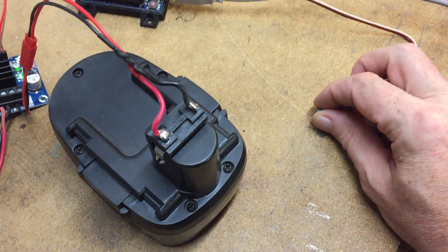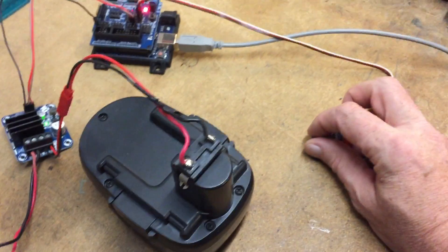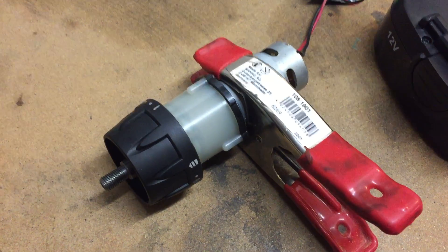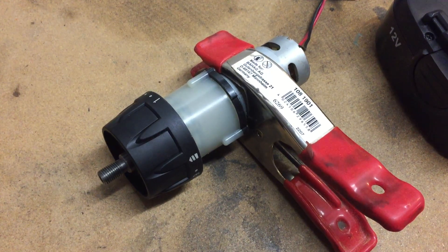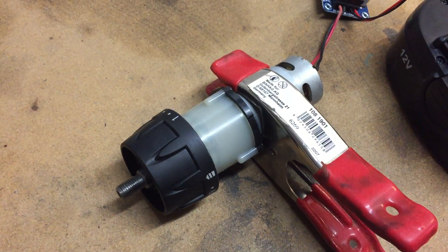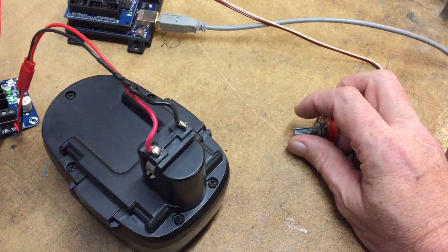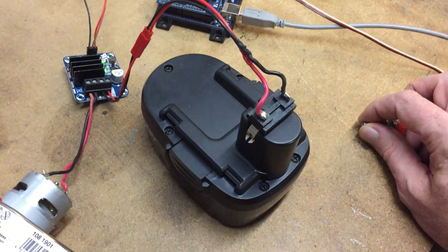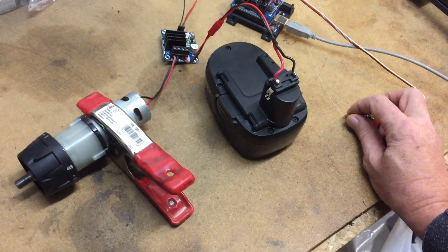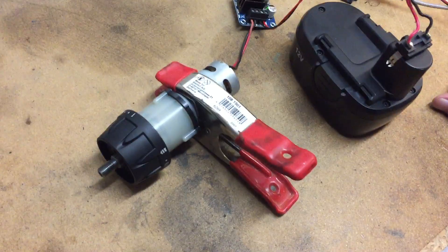If I turn this knob a little there will be a greater error, and if I turn it even more it will be even larger and the error will accumulate. For a real servo, this integral part is probably too small. The proportional value is what reacts very fast — when I turn the knob it reacts quickly, but the integral is what changes slowly over time.